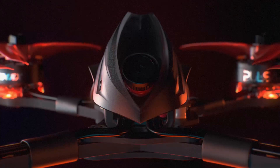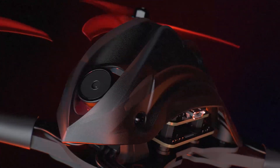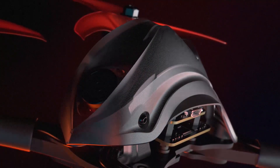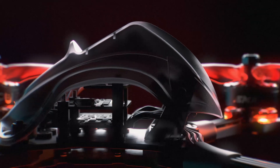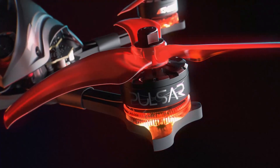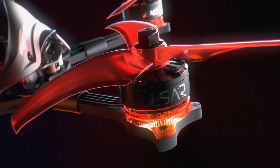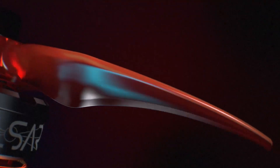With an upgraded FPV transmission system and camera, pilots will be able to fly with ease as they navigate each terrain with a clear view. Featuring a newly engineered power system consisting of the Mini Magnum 3 power stack, paired together with a Pulsar brushless motor system and Avan Scimitar propellers, maximum power, reliability and efficiency is achieved, offering a superior flight experience over its predecessor.